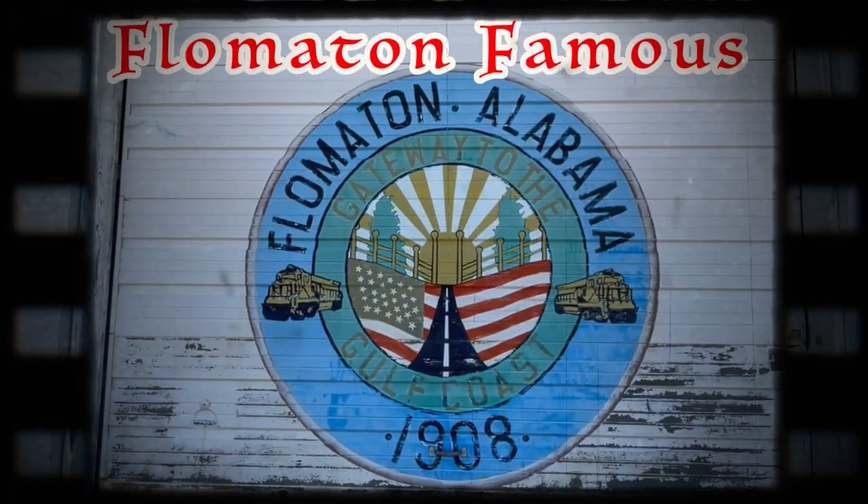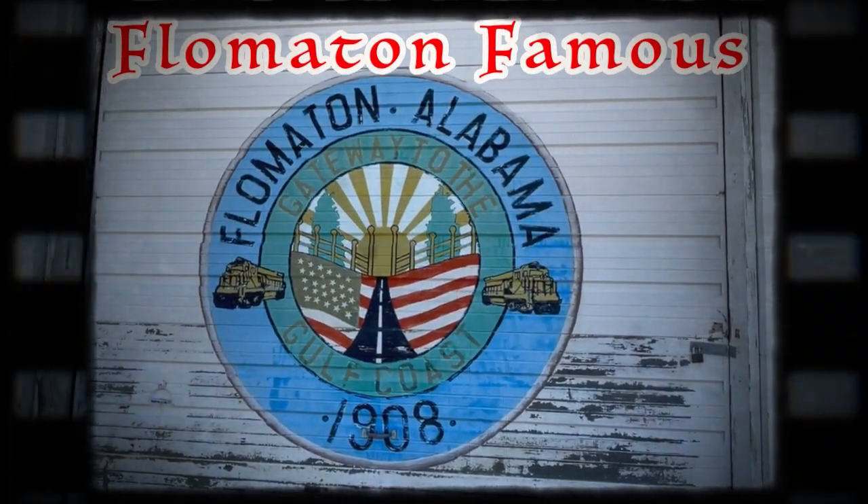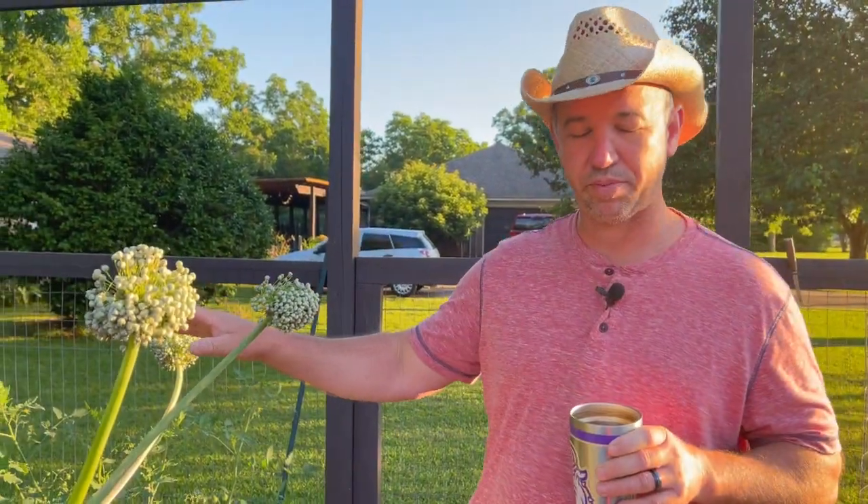Good morning and welcome to the garden. We haven't done an update film in quite a while, so I asked Michelle to follow me out to the garden this morning. I want to give you guys at home a little tour of our garden and kind of give you an update of what's going on.